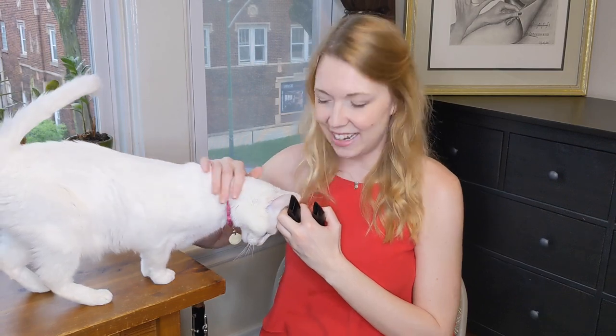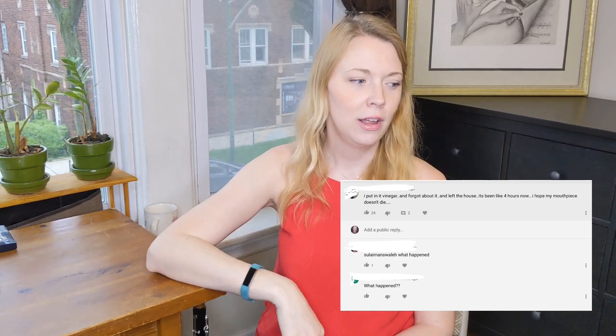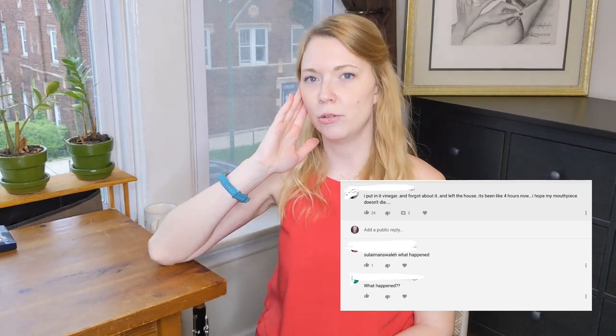Hey everyone, my name is Kali and I'd like to welcome you back to my YouTube channel. You probably know me because of one of my most popular videos, 'How to Clean a Clarinet Mouthpiece.' Over the years I've had a bunch of comments from people saying things like 'Oh my god, I left it overnight, I hope it's okay' or 'I went to the mall and forgot about it.' So I thought it would be a good experiment to actually see what happens if you forget about it overnight.